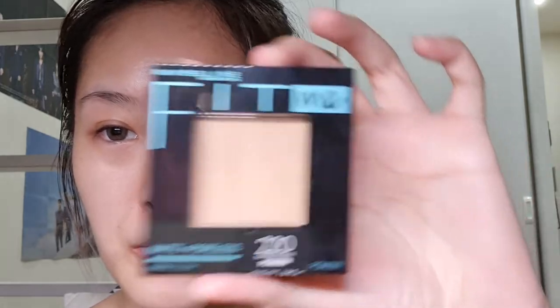I let the sunscreen sit and settle for five minutes. Because it's very moisturizing it has a bit of a dewy effect, so if that's what you like you can use your regular foundation — but I prefer to use a more matte foundation with this, so I won't be using my regular cushion foundation.